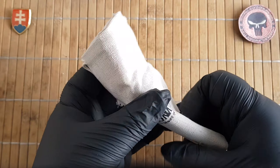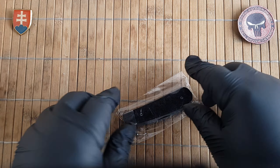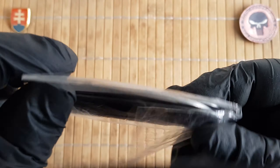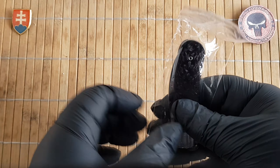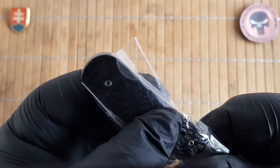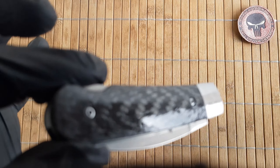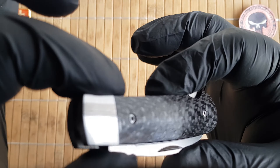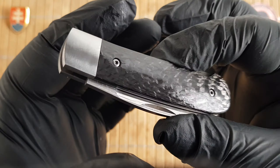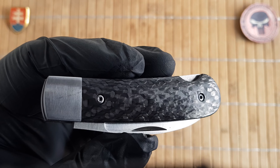They come like previous ones in this nice canvas bag, and they come really nicely and completely soaked in oil, which I really dislike. This is what you can expect when taking out the package — I kept it like it came to show you.